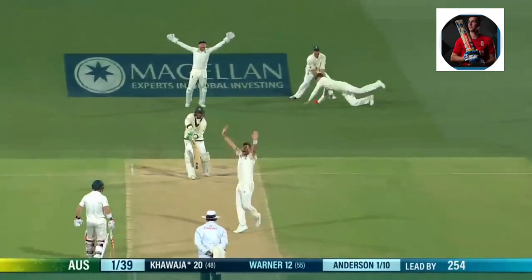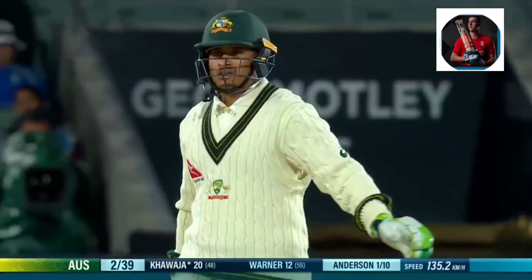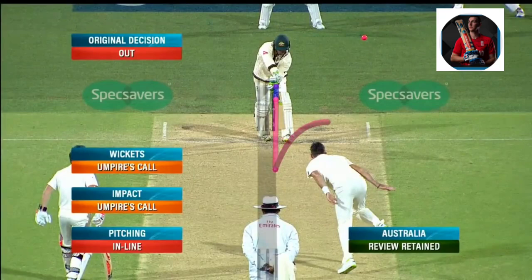That's out. That's got to be out. Finally the length is right. Kawaja. Impact is umpire's call, and the tracking is umpire's call.